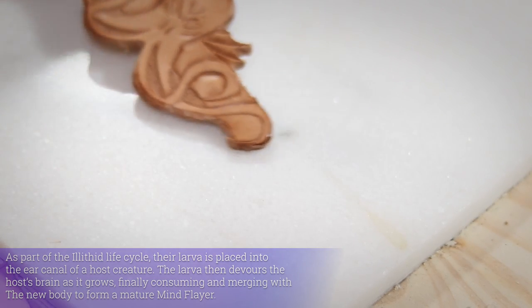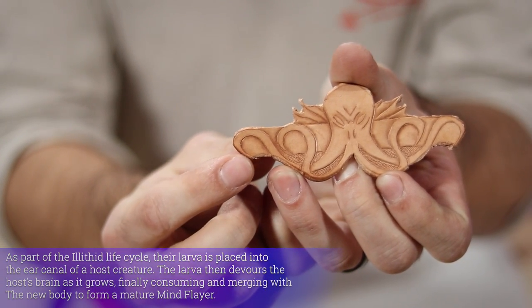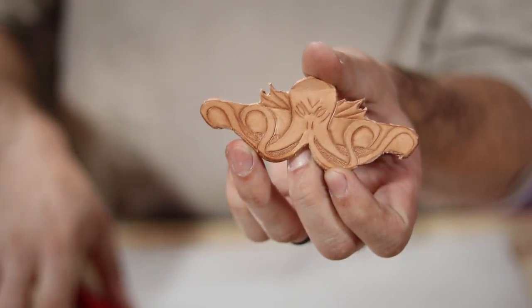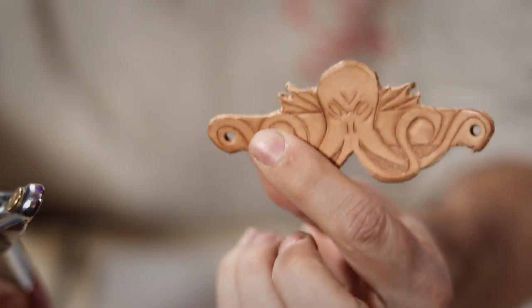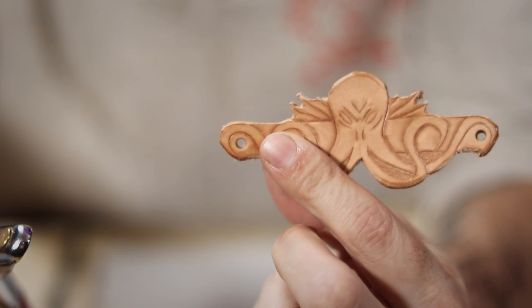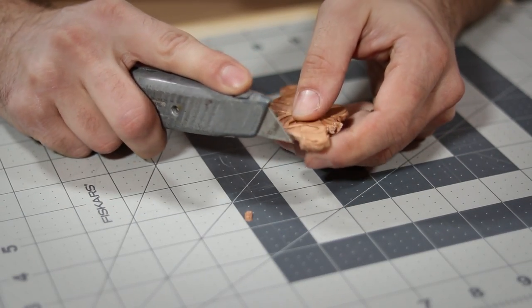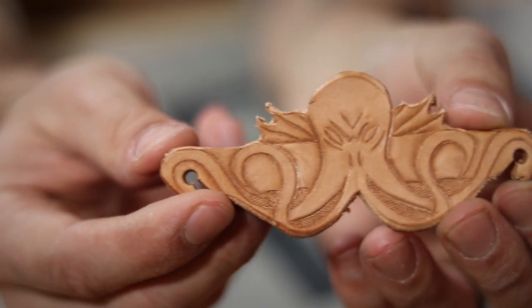To turn this bad boy into an ear saver, we need to add spaces on the ends for the elastic mask strap to sit in. Using a hole punch, I place holes at either end of the piece. Then I cut notches leading up to those holes for the elastics to slide into. The finished result is this little hook shape right here.